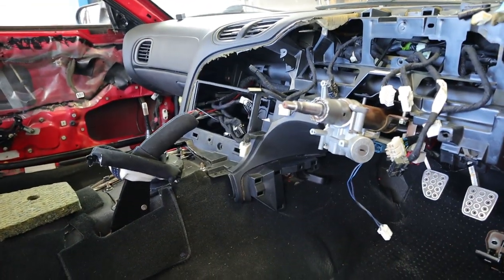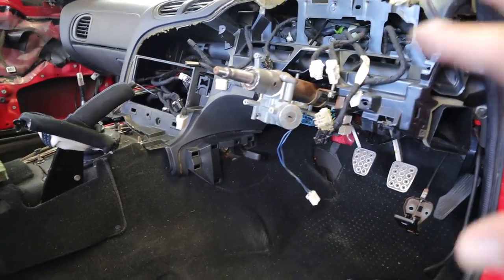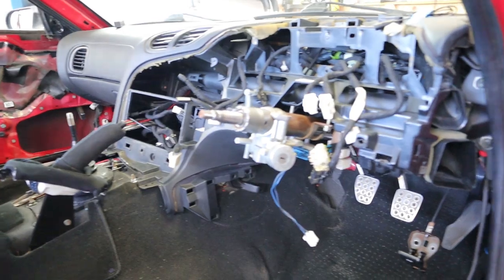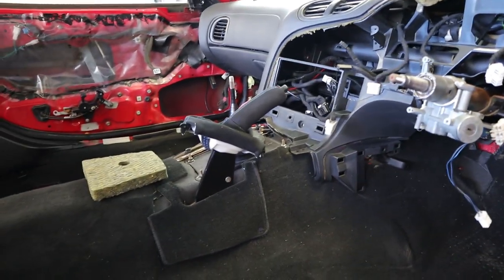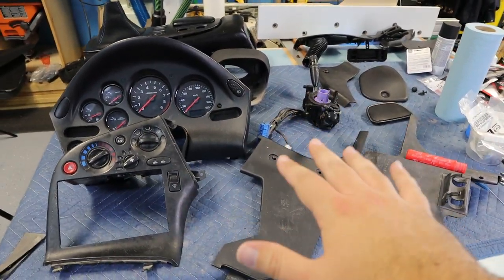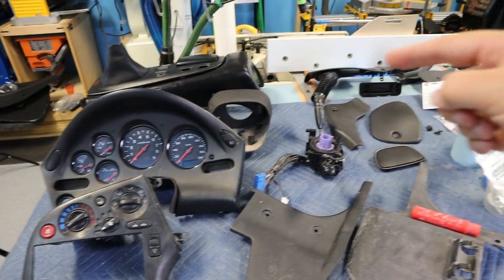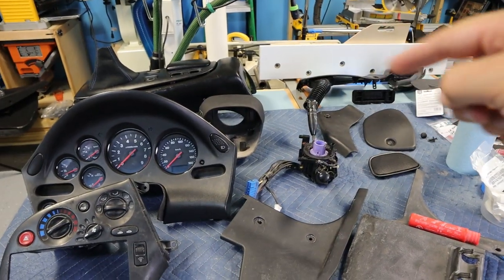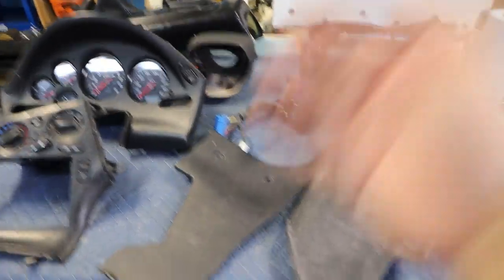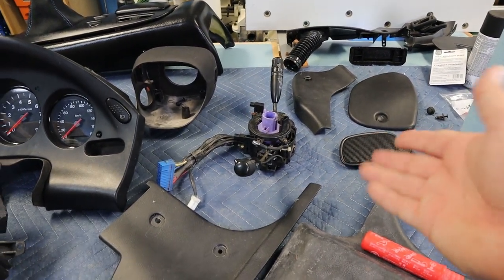The steering column isn't completely installed — I left it a little loose so that if we need to make some adjustments we can do that. For now I need to go back inside and see what parts I've got that we can work on and get ready to put in the car. I'm back here in my workshop and found the last few pieces I have to deal with before we can finish up this interior rebuild.